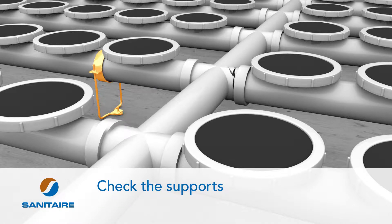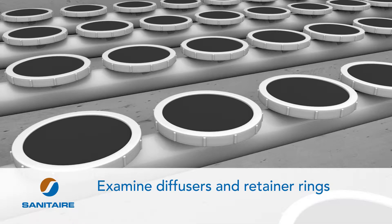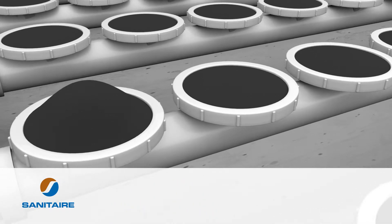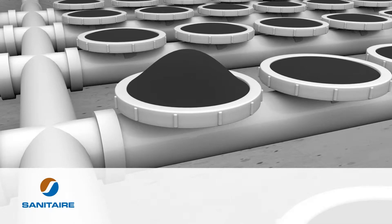Then check the supports. Look for any bent or unattached supports that need replacing, and make sure all nuts and bolts are tight. Finally, carefully examine diffusers and retainer rings. Make sure they are seated properly and tight. Look for damage to the diffusers, such as tears, rips, cracks and more. Make sure rubber diffusers lie flat and have not stretched out of shape.